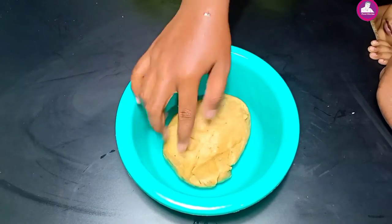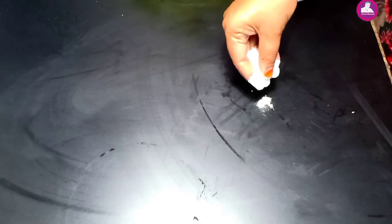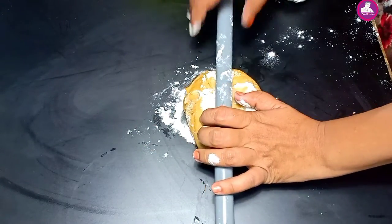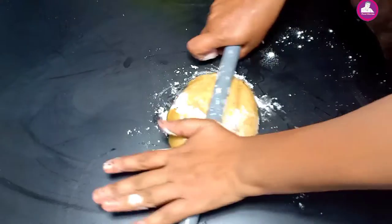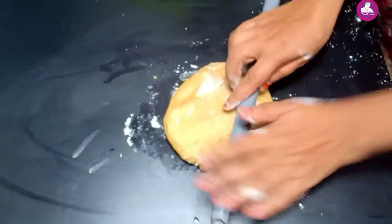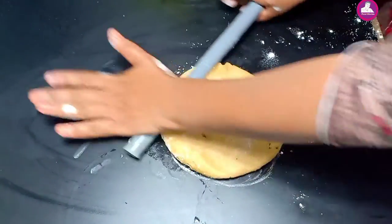I will add a little bit of water on the top. I will add some salt on the top. I am going to add the oil to the oil.